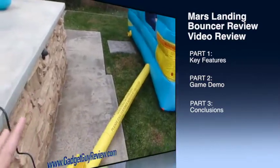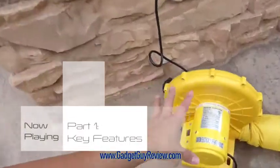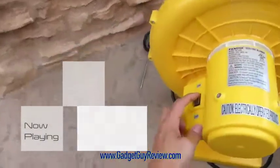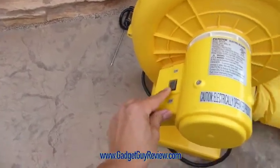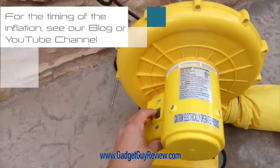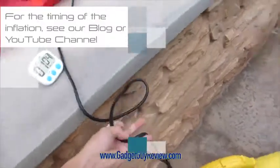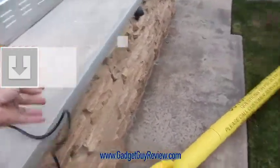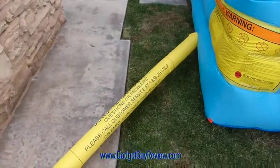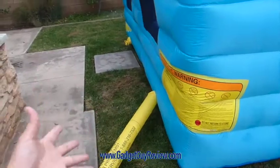First let me show you what it comes with — it comes with this little electric blower. It's nice and compact, UL listed, with an on and off button, and it inflates very quickly. You'll see another video I put up that shows exactly how fast it inflates. It has a nice long, very sturdy cable which connects well into this tube here — it's a long tube because you don't want the electric blower too close to the inflatable.